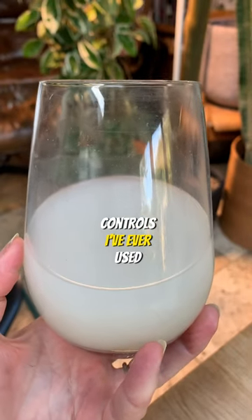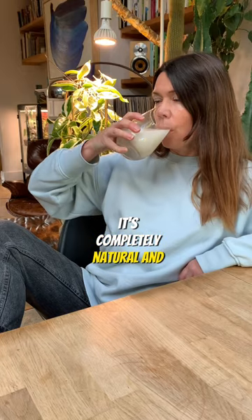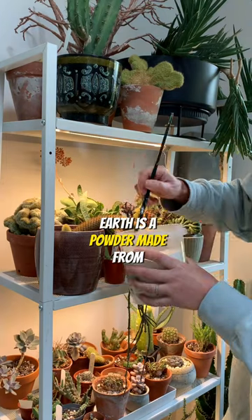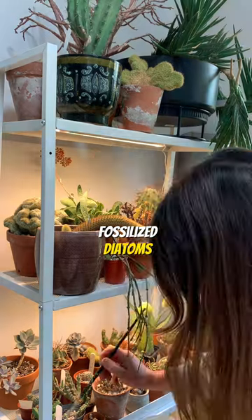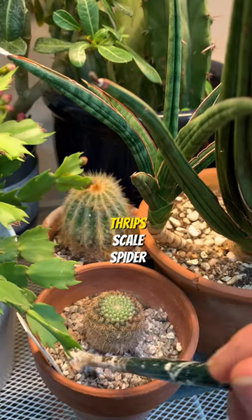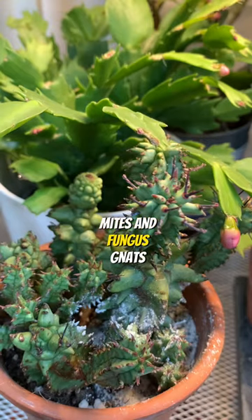This is one of the best pest controls I've ever used. It's completely natural and you can also drink it. Diatomaceous earth is a powder made from fossilised diatoms and it kills all plant pests including mealybugs, thrips, scale, spider mites and fungus gnats.